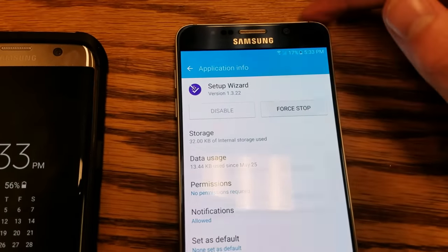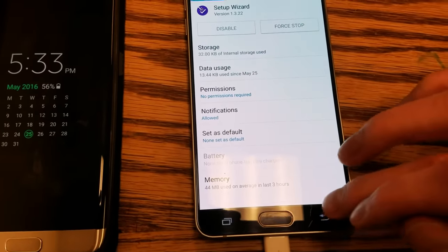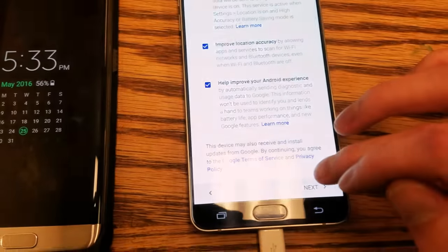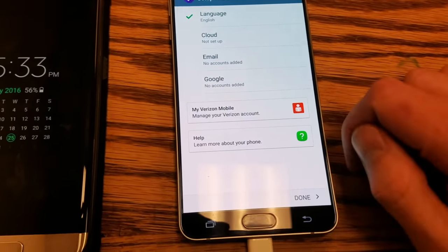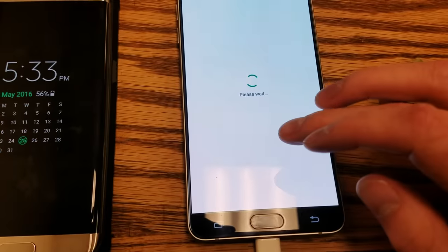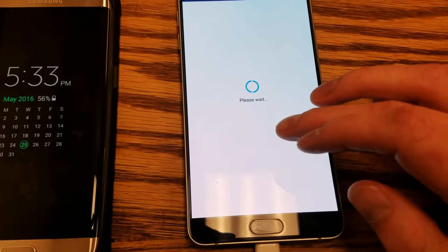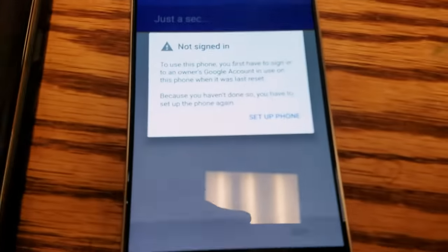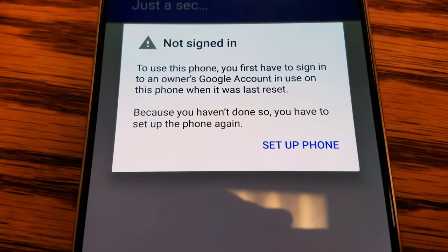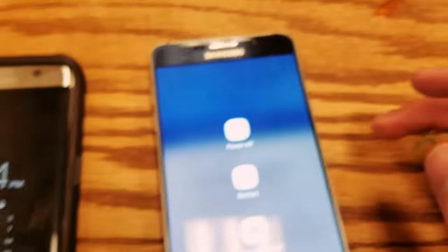Go ahead and click Force Stop. Now click the Back button, click Close, and click Next. Now what it says is 'Not signed in — to use this phone you first have to sign in to your account.' You can click Setup Phone all day and it will just continue to loop. So all you have to do at this point is restart the phone.